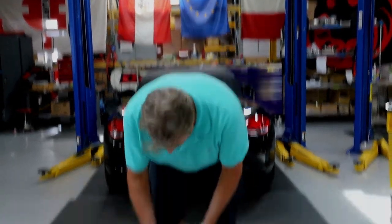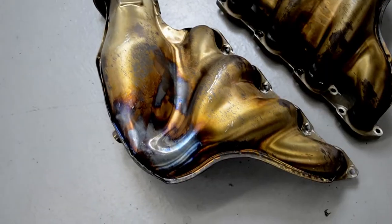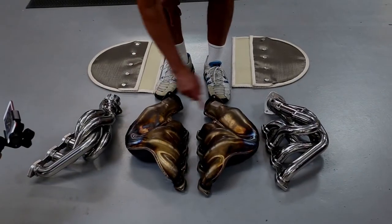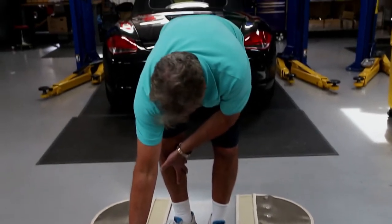So here on the ground, the Ferrari 430 headers. The Ferrari is on their fourth revision of these headers. You can see how this is four into one tubes with a horrible turn to go to a catalytic converter. This is called the pre-cat, left and right. This is a terrible turn — exhaust doesn't like to turn it, it gets really hot.